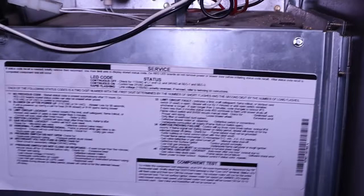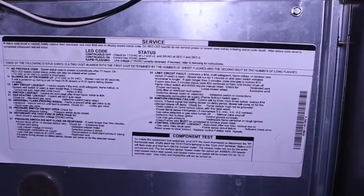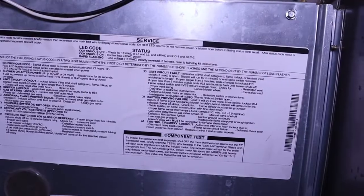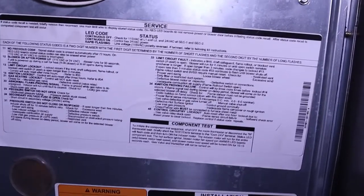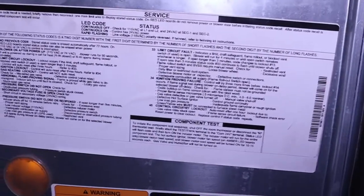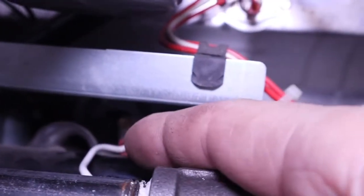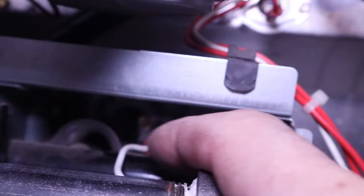On the front of the furnace you're going to have all kinds of error codes which will lead you into what could potentially be wrong with your furnace. On this Carrier Payne Bryant furnace — 80% efficiency — this is where the flame sensor is.